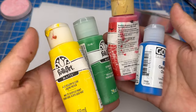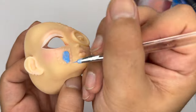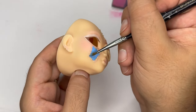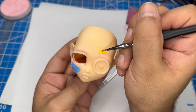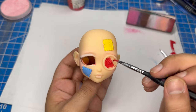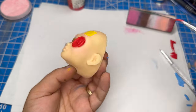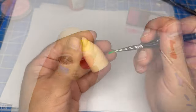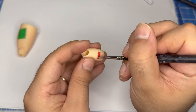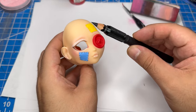Alright, next up I'm going to paint the patches with some acrylic paint. I'll also be painting the button eye. After I paint all of the patches, I'll work on the eyeliner — I'll use a black watercolor pencil to fill in the eyeliner shape.